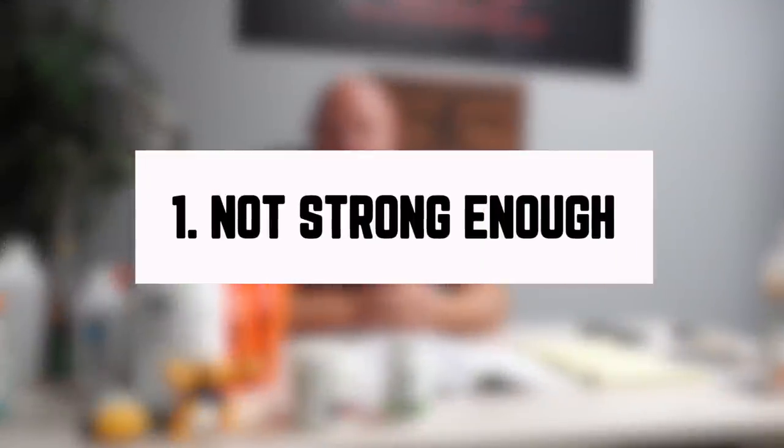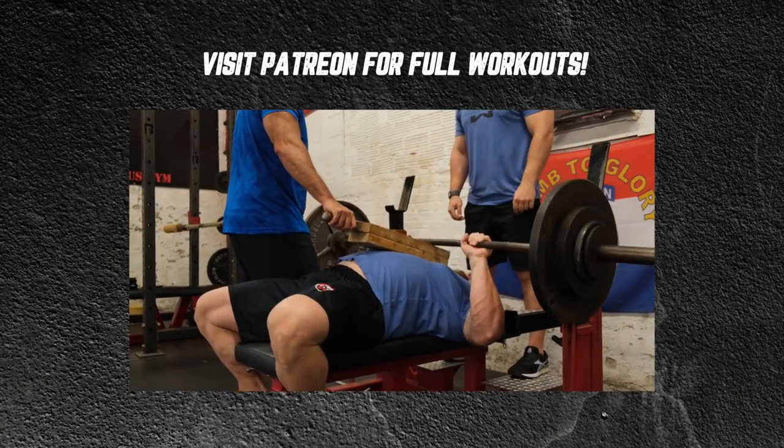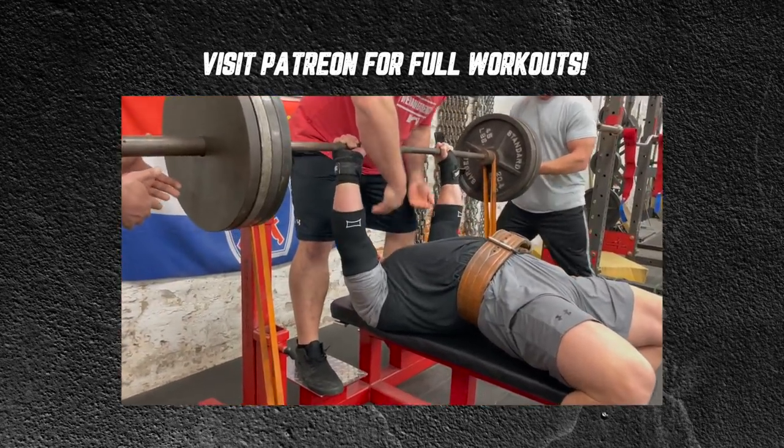But for a lot of people, when they test their 1RMs, they miss. Why? Well, the first thing is maybe you're just not strong enough. I see it on the internet all the time: 'I can do 225 for 10 reps — what should my 1RM max be?' Who knows? I've seen guys that can't do 225 for 20 and they can bench 500. Conversely, I've seen guys that can do 30 reps for 225 and can't bench 405 — because they don't know how to bring all of that muscle tissue into one repetition. That means they're probably not doing dynamic work and not doing enough max effort work.